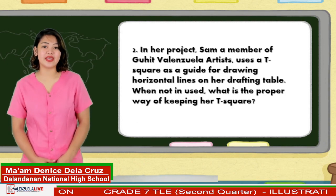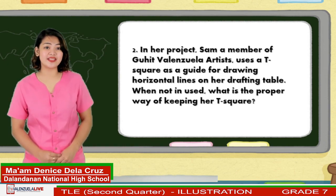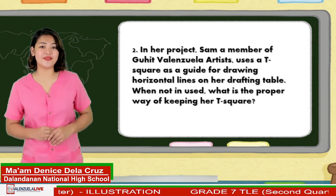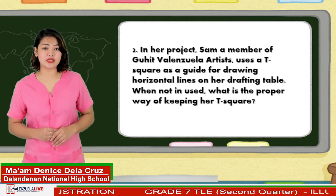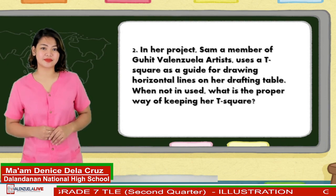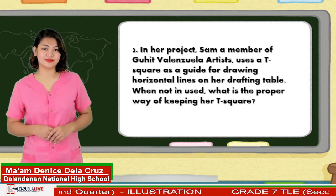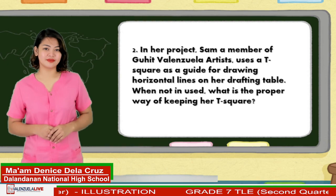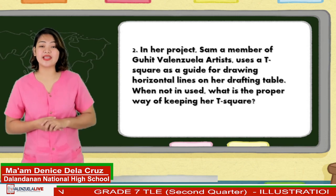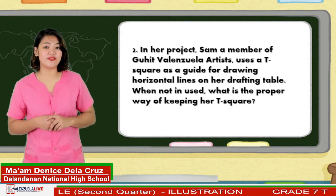Next is, in her project, Sam, a member of Guit Valenzuela Artists, uses a T-square as a guide for drawing horizontal lines on her drafting table. When not in use, what is the proper way of keeping her T-square? Marvellous! The proper way of storing a T-square is by hanging and inserting the hole to a nail attached to a wall at the end of its blade.